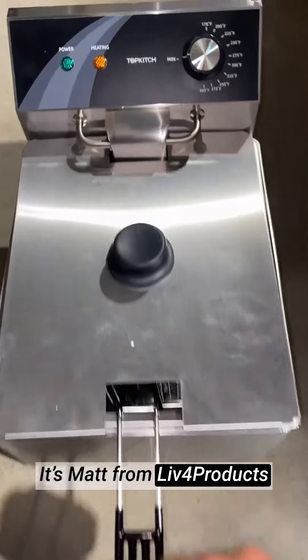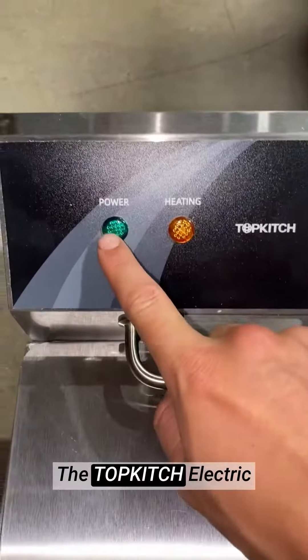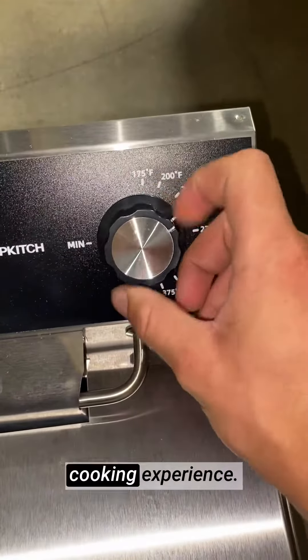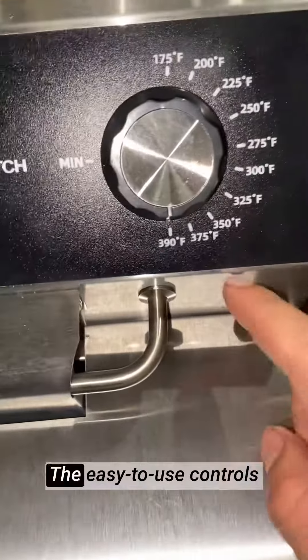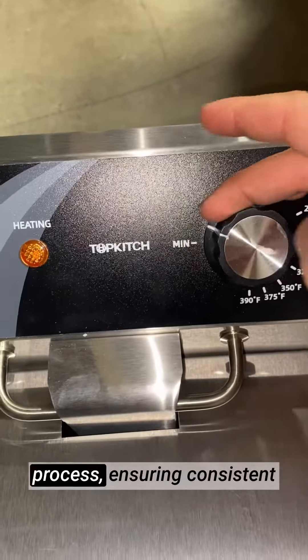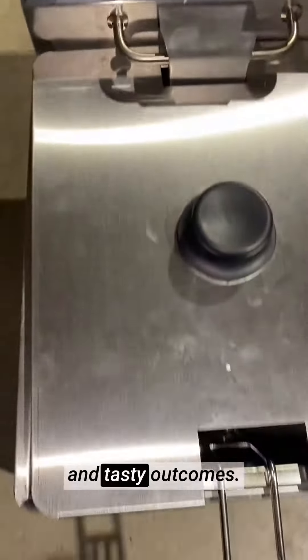Hey, it's Matt from Live4Products. The TOPKITCH electric deep fryer has completely transformed my home cooking experience. The easy-to-use controls and adjustable temperature settings give me complete control over my frying process, ensuring consistent and tasty outcomes.